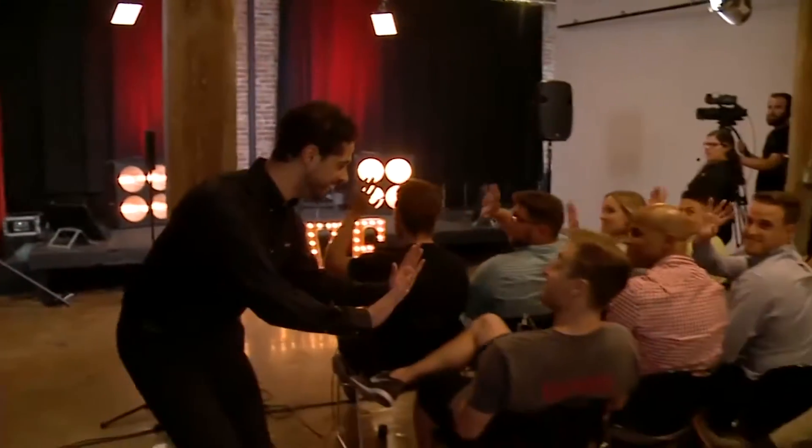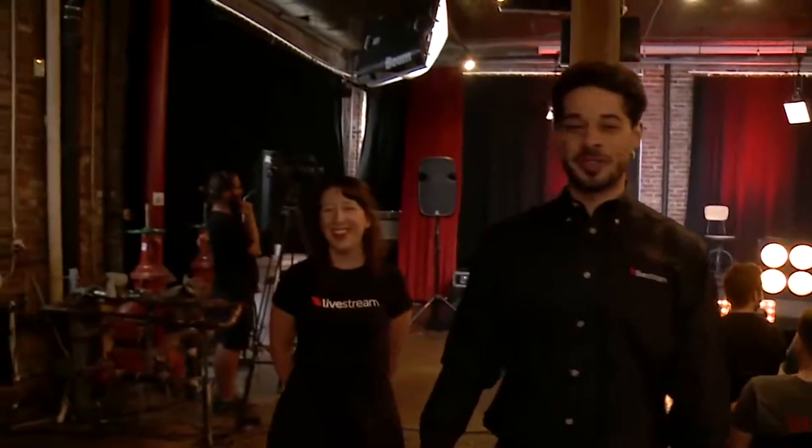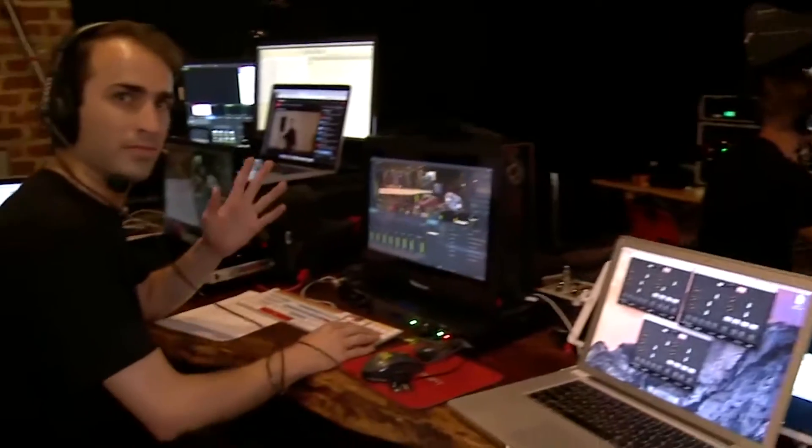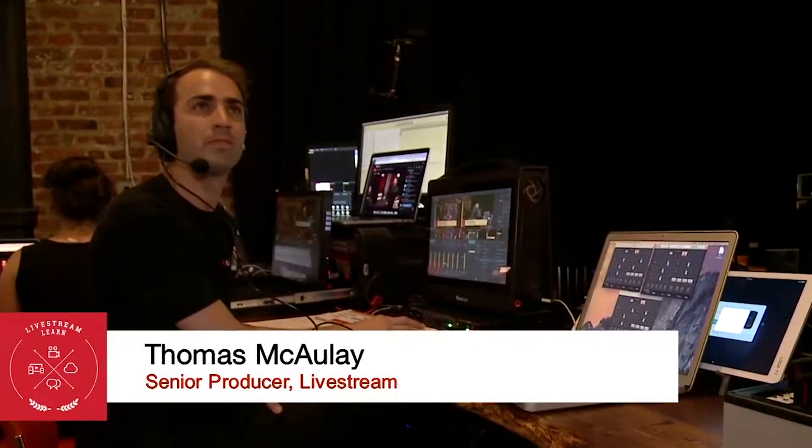Hi everyone. So usually in the opening and closing of the show you'll see the in-house and behind-the-scenes view. So we're going to take you back here to our video village. As you can see we have a few people working back here. This is Thomas McCauley, he's our senior producer on staff. Thomas, tell us what you're working on and describe some of the positions of people back here.